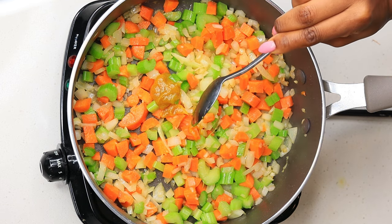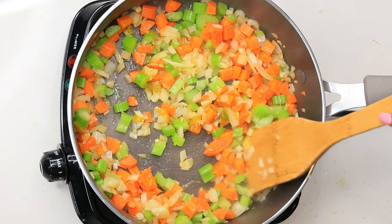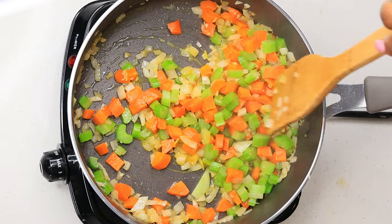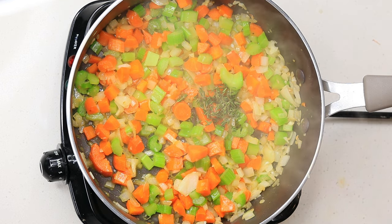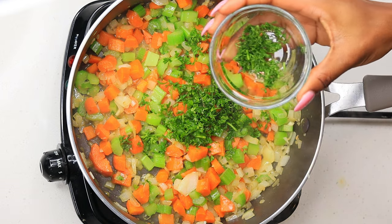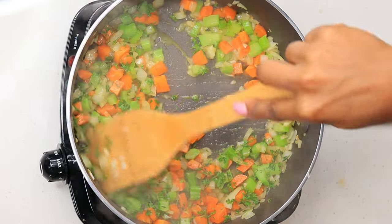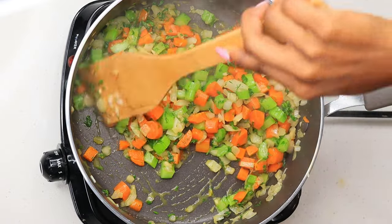Now I am going to add one tablespoon of better than bouillon base and give that a nice stir. Now I'm going to add the thyme, the parsley, as well as the dill. I'm adding them now because I want to release the flavor of the herbs, so I am going to fry them. The aroma is going to be so amazing in your kitchen with all these herbs just frying and releasing the flavor.